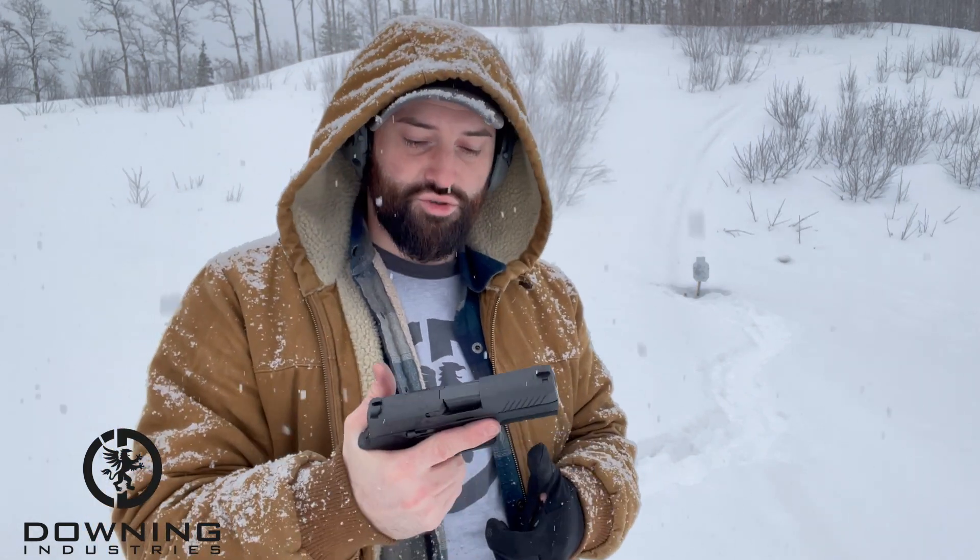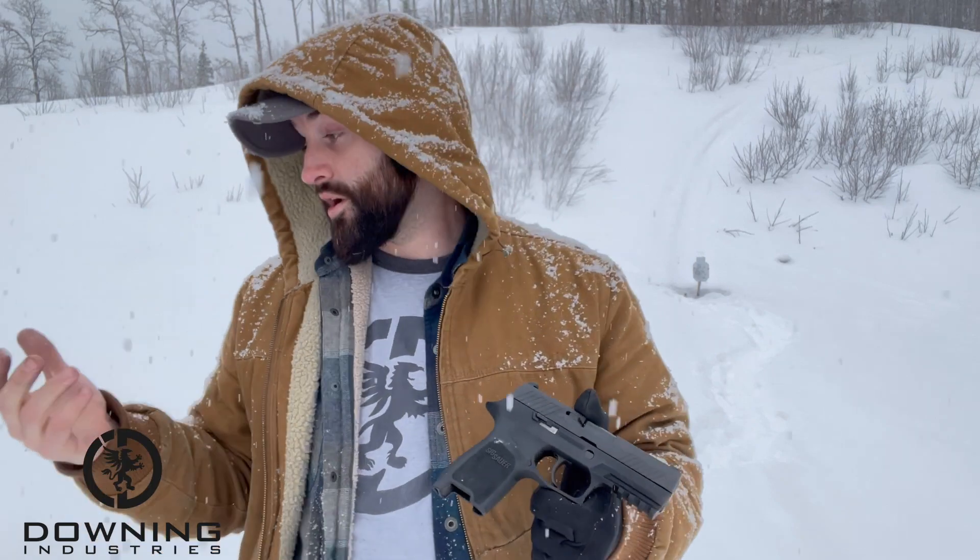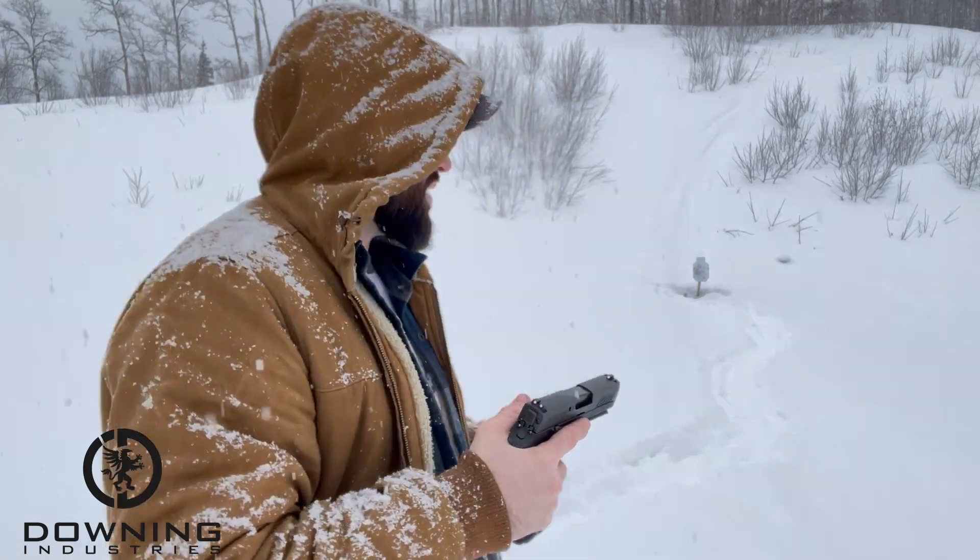My first impressions are that I don't know what I think yet. It shoots fine and is actually very comfortable to hold and shoot. I don't even have a holster for it yet, so I'm not carrying it around. It's going to be interesting, especially if we can get our hands on that other thing I actually bought this gun to use with — if we get that, we'll definitely let you guys know.